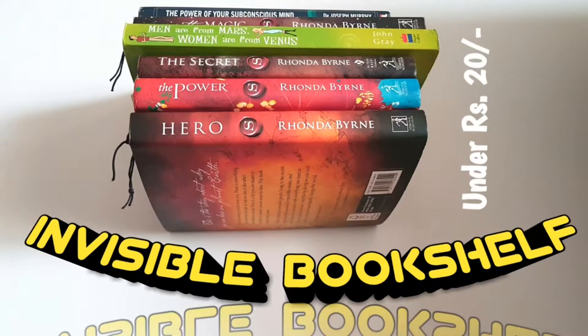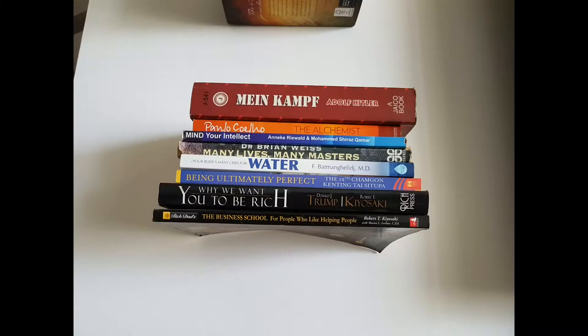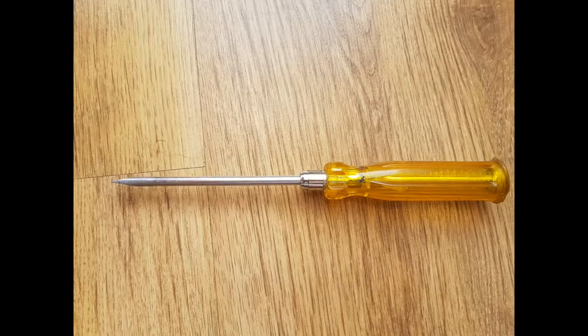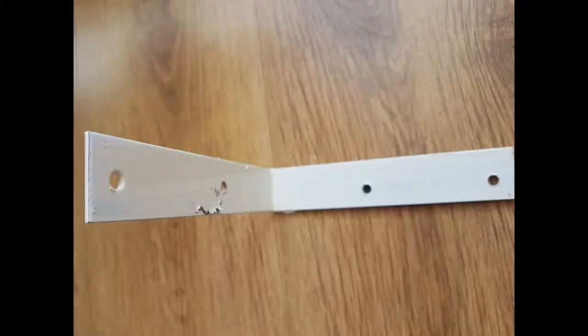If you have books lying around everywhere in the home, then this is the solution for you. Hello everyone, welcome to my channel. In this video I'll tell you two options on how to make your very own invisible bookshelf. Things we need are some screws, a screwdriver, and a drill machine.